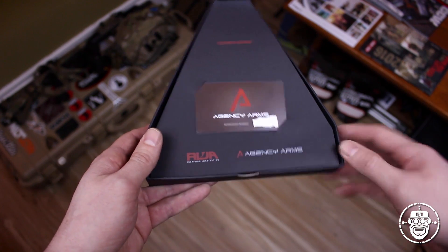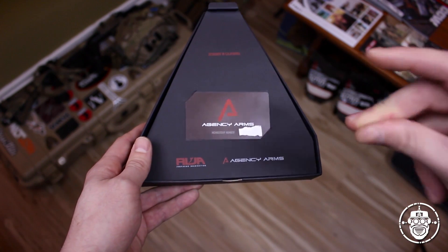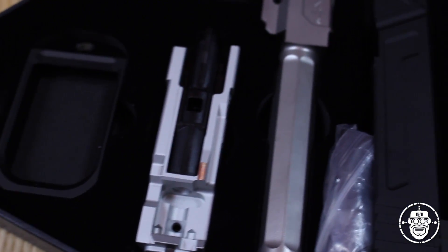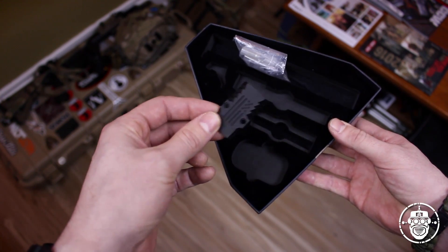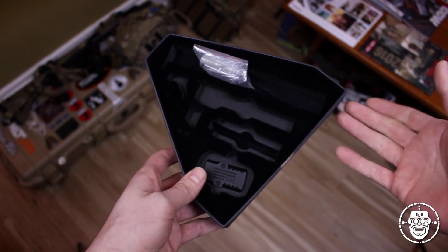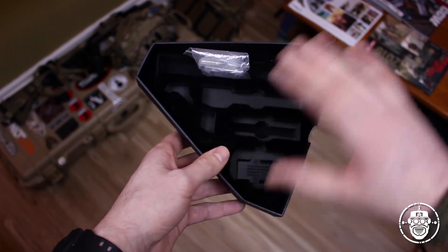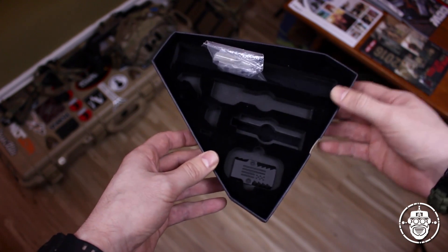This membership card gets you official agent status within the Agency Arms agent program, which is huge in my books because I'm such a huge fan of Agency Arms. You'll notice I've got my agent membership number covered up - all of these numbers are very unique and I don't want to give that away to the internet. Underneath that you pull out this placard card to reveal all of the parts laid out nicely in a sort of velvet inlay. Bravo to RWA and Red Wolf Airsoft - you guys really did the Agency package justice.